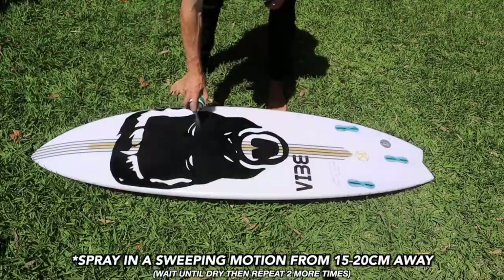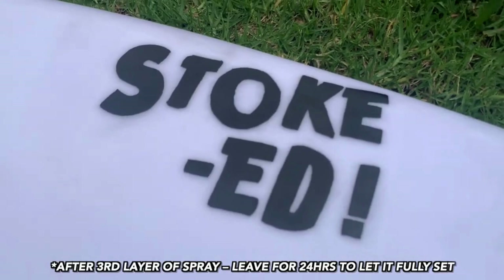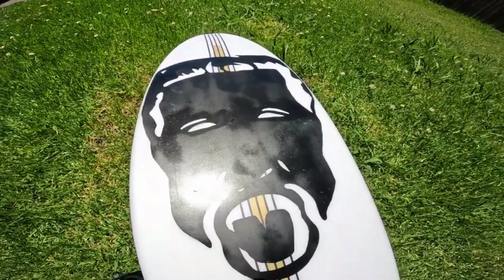As a final touch, I added Italo's stoke head to the deck of the board, and I followed the exact same steps as before. And yes, you can wax over it — here it is with some wax on it. I also went over the eyes to make them a bit bigger, because they were a bit squinty before. Let's go surf it.